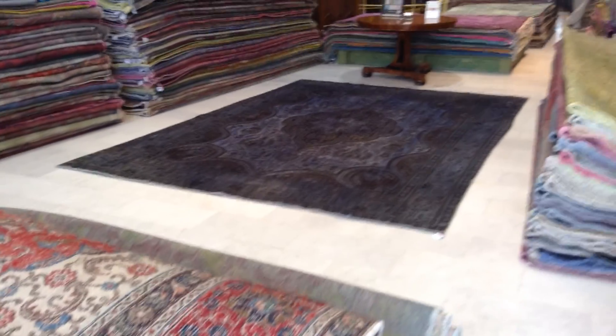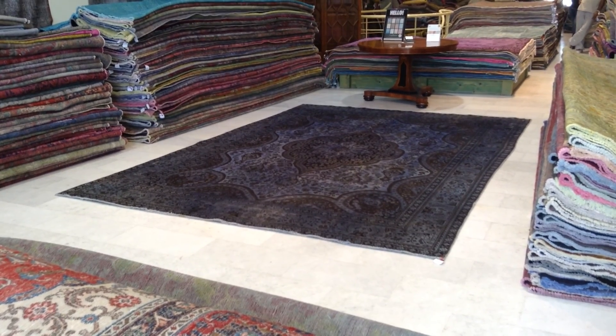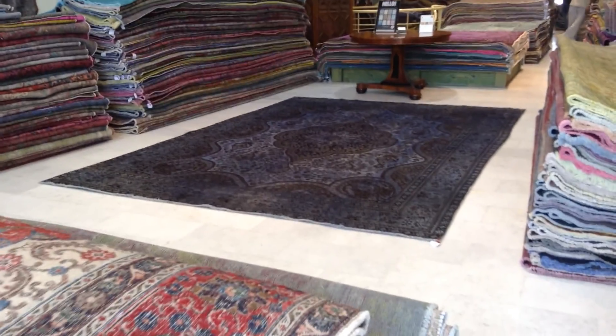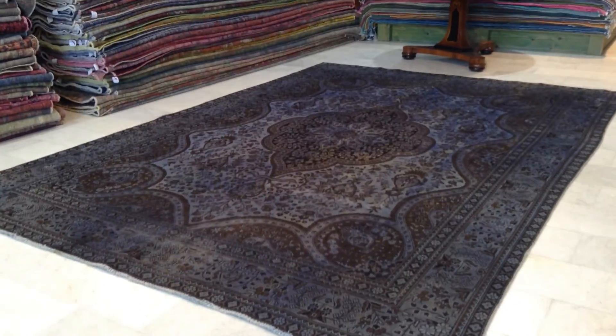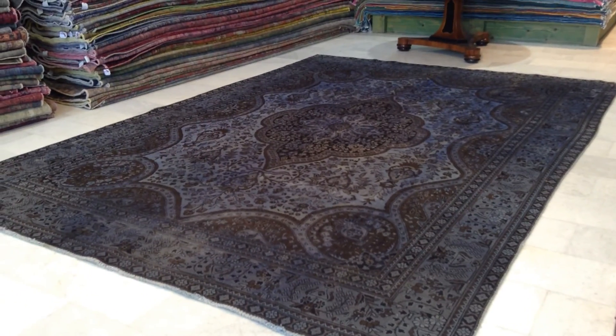One final note: the further I go back, the more accurate the colors are. The colors as I'm seeing them are actually lighter than what appears on the monitor. If I go further back, you can clearly see the medallion and outer areas — this is exactly the correct colors.